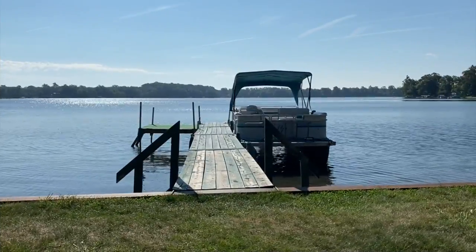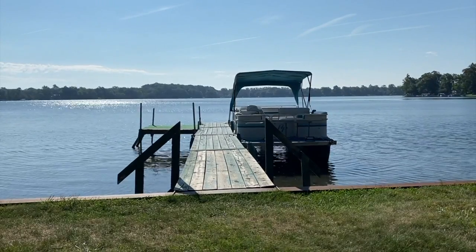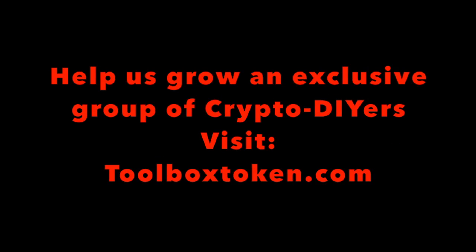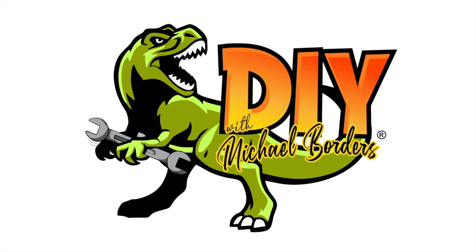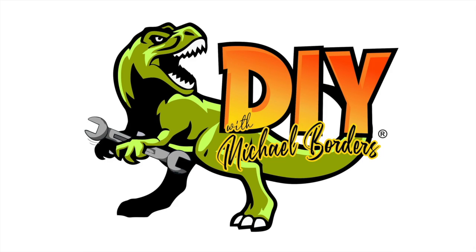All right, DIYers, I've got the boat repositioned and secured to the dock. We hope this helps. Do us a favor — below the video, hit the thumbs up icon, like the video, subscribe to the channel, and definitely ring your YouTube bell. We'd really appreciate it. Thanks again for watching — we'll see you next time.